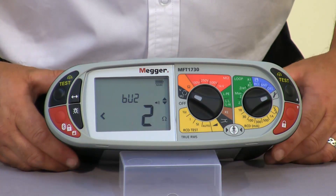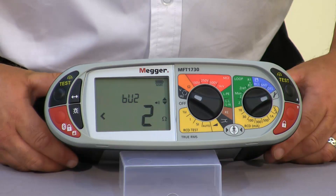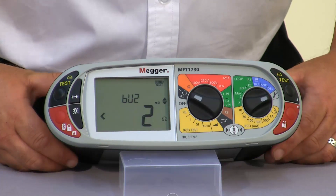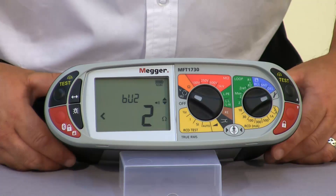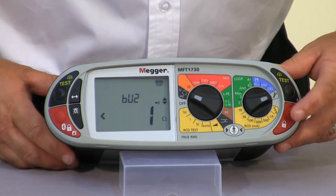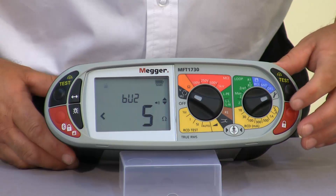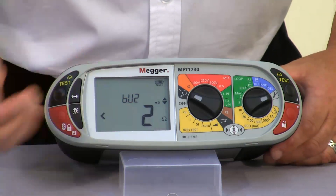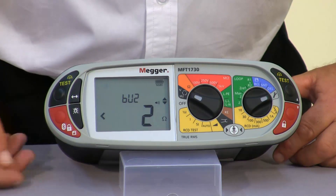Next we have our continuity limit alarm. This works on exactly the same principle but what we're looking for is a reading of less than the preset value. At the moment we have two ohms and we can select it down to one ohm or increase that value. As soon as we get a reading below the preset value the unit will indicate with an audible alarm.